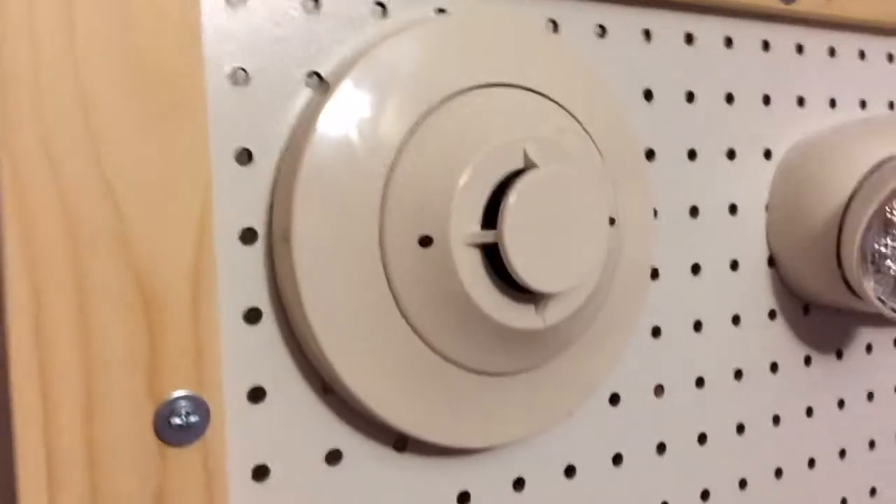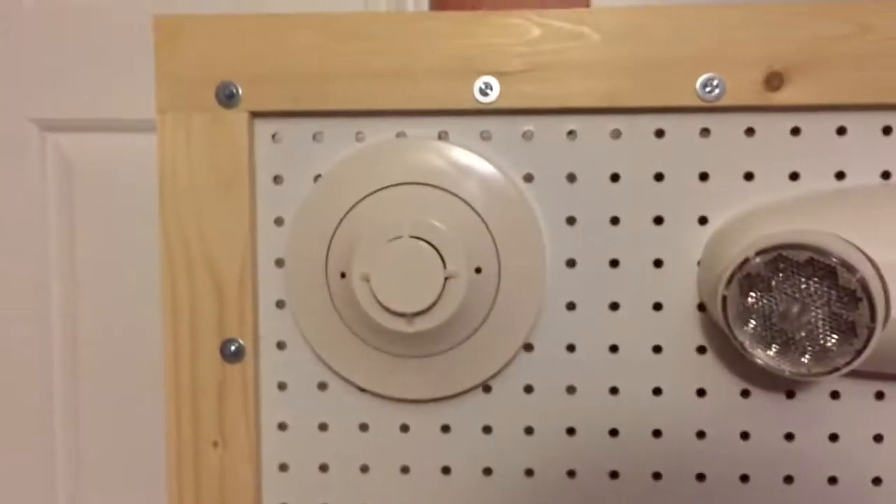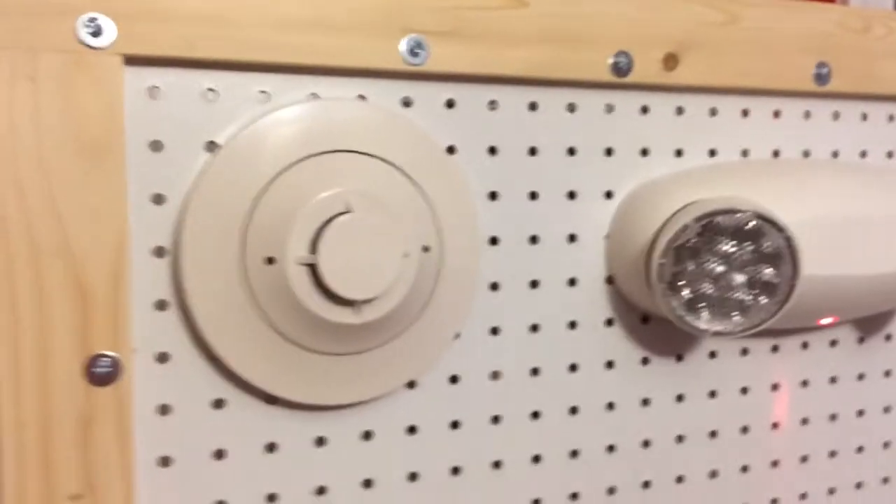I think this detector is actually more sensitive than my i3. I feel like it activated faster, but that might just be because I used a smaller candle on the i3. So that was just a quick smoke test of my 2451. I'll see you guys in a later video. Bye.